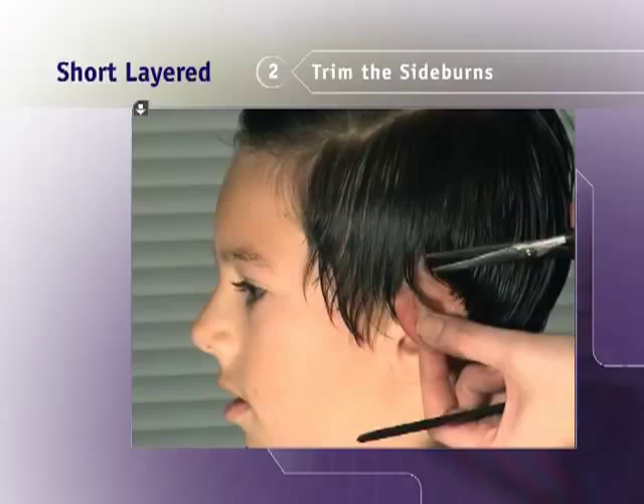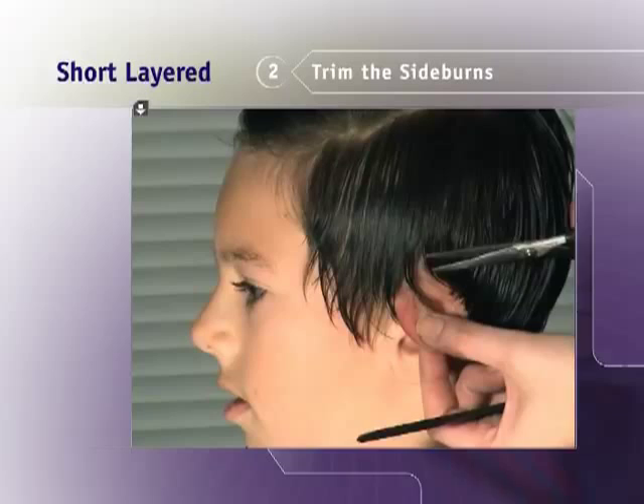Again, hold the ear back and cut the sideburns either straight across or slightly angled. You can shape the sideburns either slanted, square, or straight across the ear.